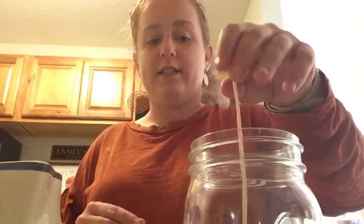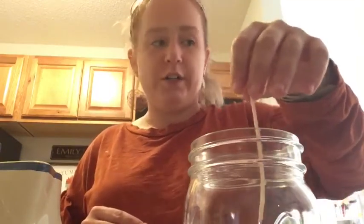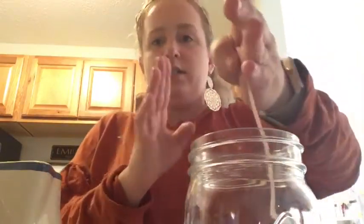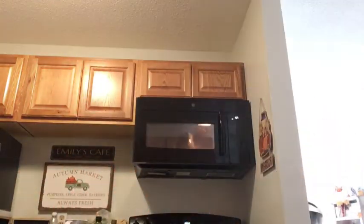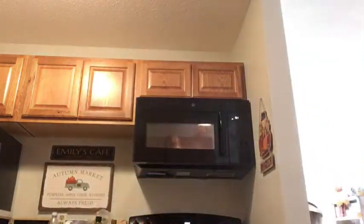The thing about the wick is that it tends to fall over, so I recommend getting anything — like my mom uses chopsticks. But if you don't have chopsticks, you could use like two books to keep the wick in the center of the candle so that it doesn't lean to the side and ruin the candle. You want to make sure that the wick stays nice and sturdy in the middle. I don't know if you guys can hear my cat crying in the background — every time I'm in the kitchen, he thinks I'm going to give him food, so he's very whiny right now. Sorry about that.